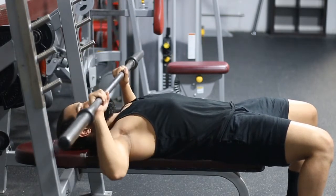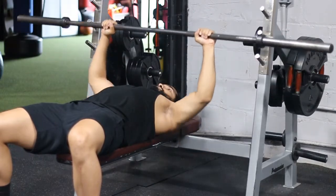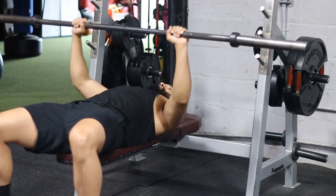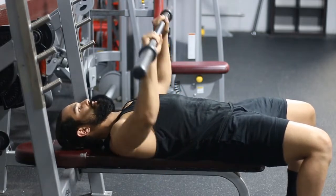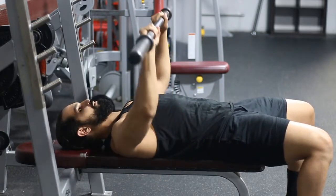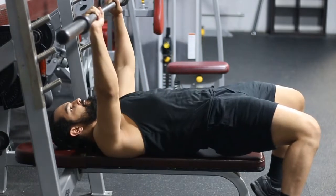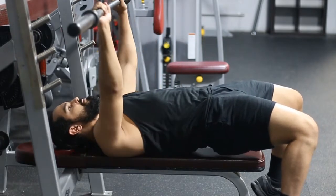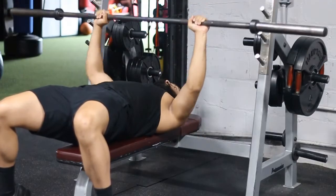Notice that bringing the bar near your chin is not a good position for your elbows — one slight twitch and you're done. Another thing is bringing the bar too far down, like to your stomach. You don't want to do that either, because notice how your forearms are no longer perpendicular to the ground — they're rolling out in front of you.